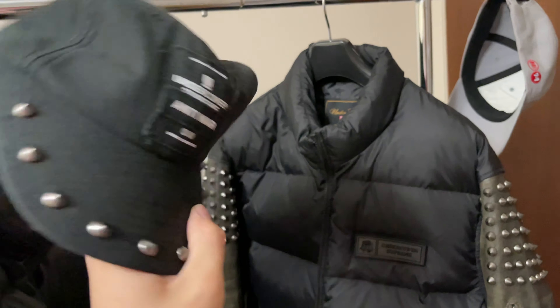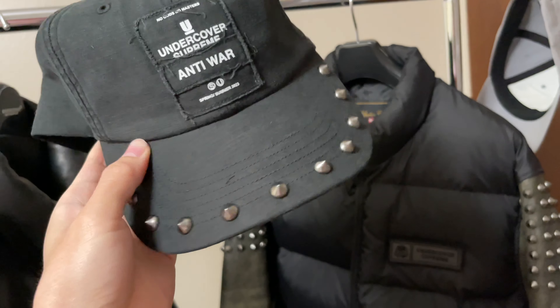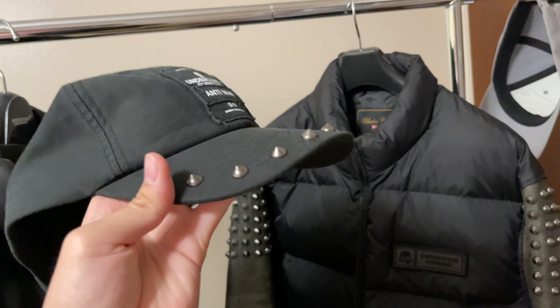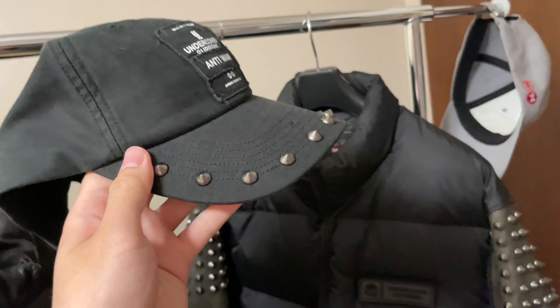As you can see there's a denim detail — Undercover Supreme Anti-War — and there's a stud going on the cap. I think it's not that bad. If it was covered with a bunch of studs I'd probably hesitate to get it, but there's just one line of studs going around the cap, so it's not bad. It's the black colorway and you can see the Undercover Supreme logo.